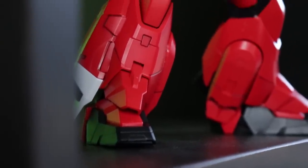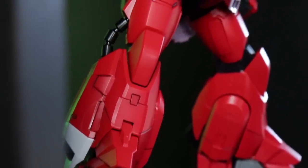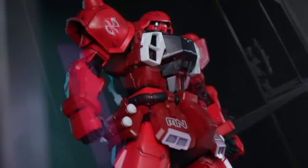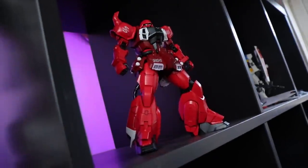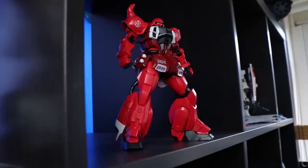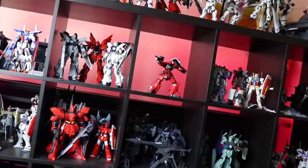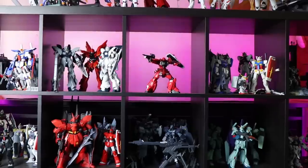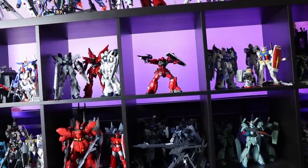Sure, this kit may not have all the bells and whistles some more premium, more expensive Master Grades might have, but it has what's important. This is simple and solid and looks absolutely mesmerizing. Bandai have done some things with this kit that I've never seen done before, which results in a pretty fun build and an awesome finished model kit with some serious weaponry.